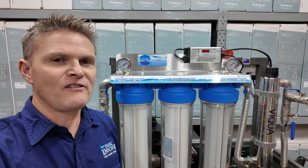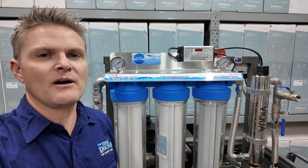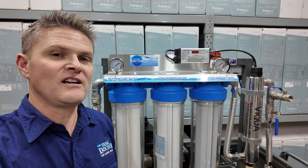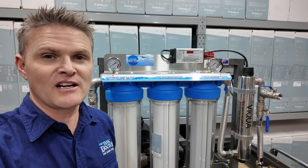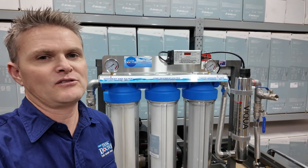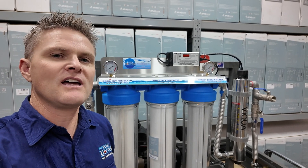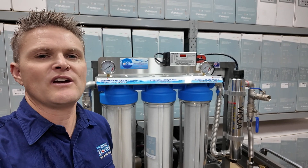If you'd like more information, have a look at our website at the products, and if you'd like to place an order, do so via the website — we ship Australia-wide with free postage. We're a family-owned business and we've been operating for just over 20 years in Australia. Support local — support companies that build filtration systems in Australia using the best quality components in the world and terrific after-sales support. Contact us at info@tankdoctor.com.au, visit our website at tankdoctor.com.au, or give us a call any time with any questions. Thank you.